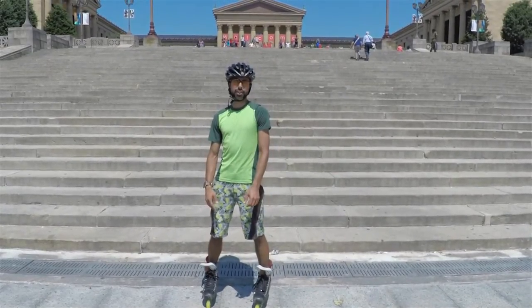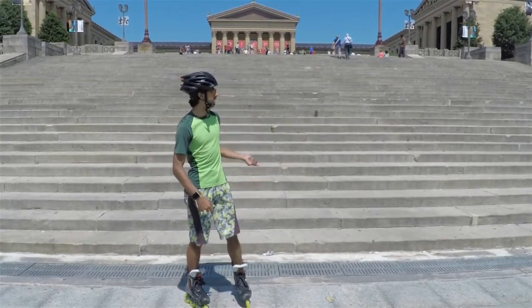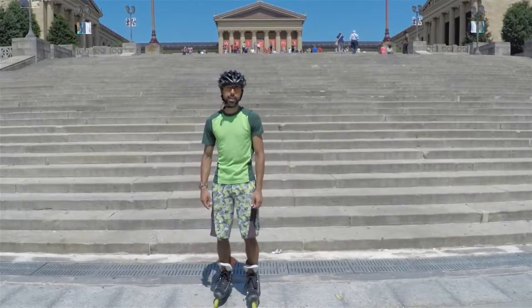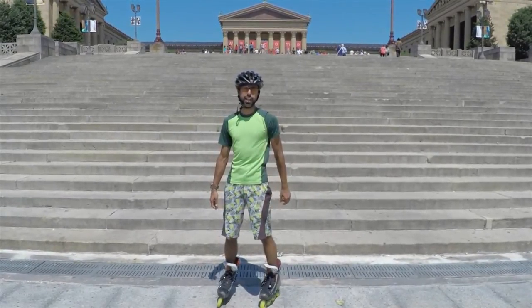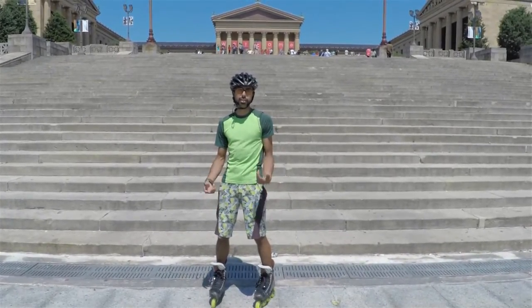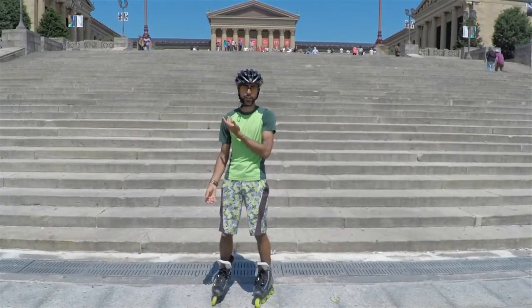Hey skaters! My name is Sonic. I'm from New York City and I'm on site in Philadelphia in front of the famous Rocky Steps of the Philadelphia Art Museum. I'll be giving a quick demonstration and quick tips on how to skate down stairs backwards. Backwards is actually easier than forward because of the mechanics of the body — the only thing is you have to look over your shoulder.